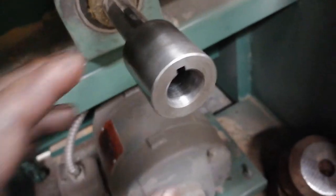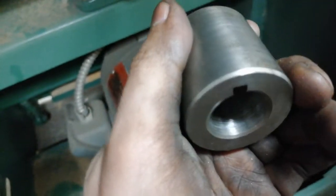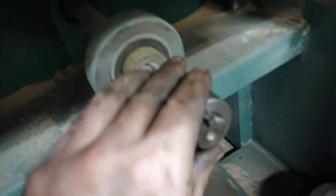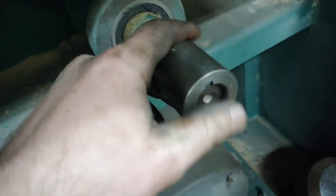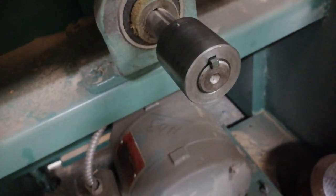Here is the finished product. As you can see, it's cut, and it fits without any issues. So it can be done — it's just lots of work.